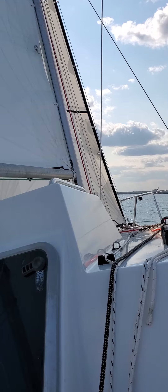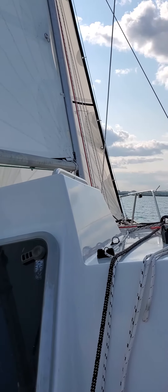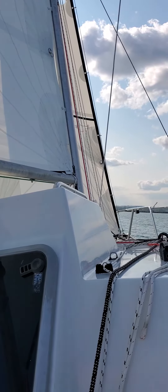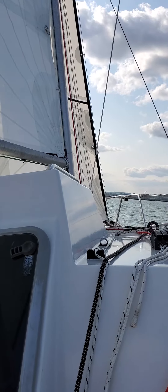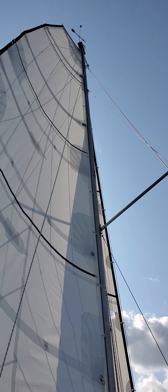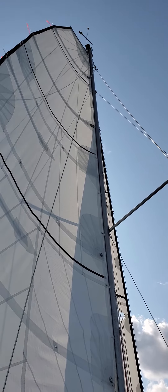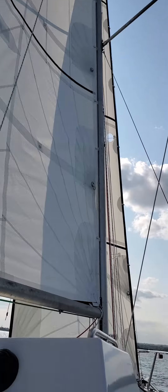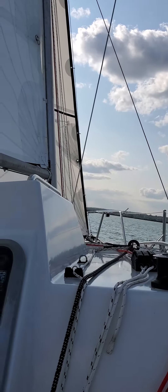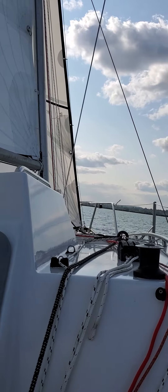Here we see here. Come up a little bit here. She feels pretty good. I like it. Kind of pinching a touch, but that's okay. Another little puff coming up. The helm feels good.